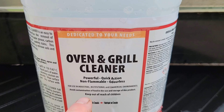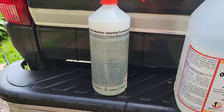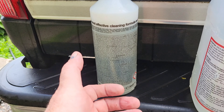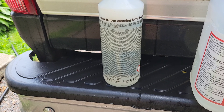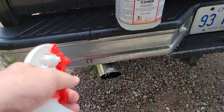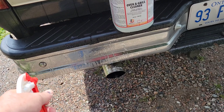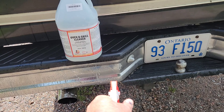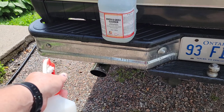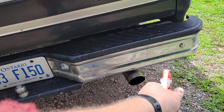This is dedicated for your needs — oven and grill cleaner. Put it in this kind of container; don't use a window cleaner container. You can spray it on chrome bumpers and gear, though not necessarily on aluminum plates — well, I guess it would work on that too, to be honest.